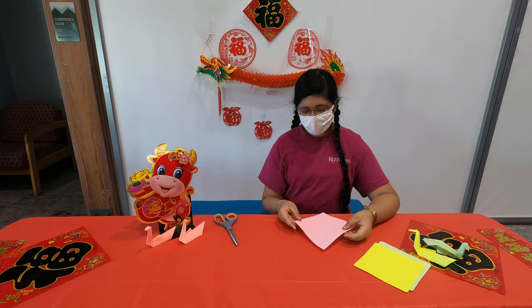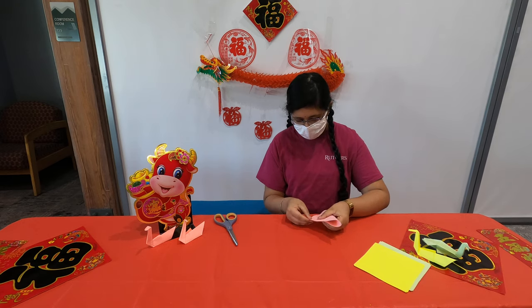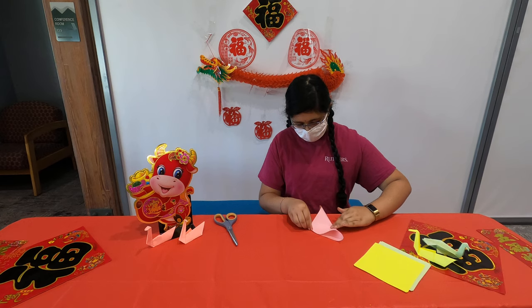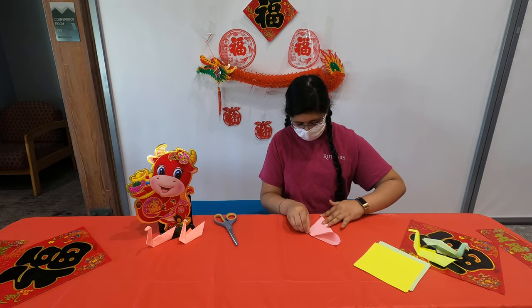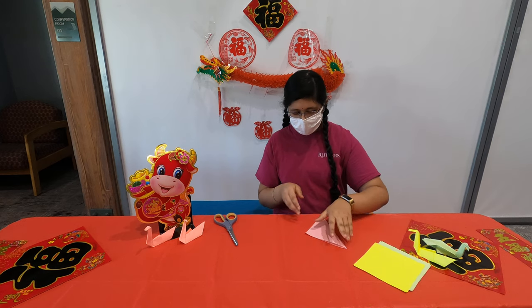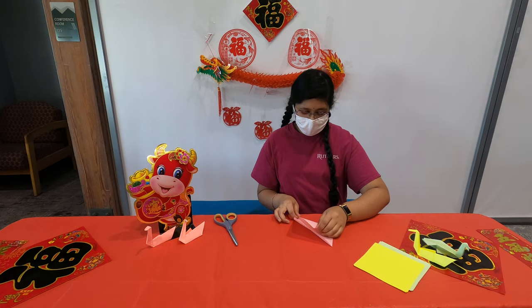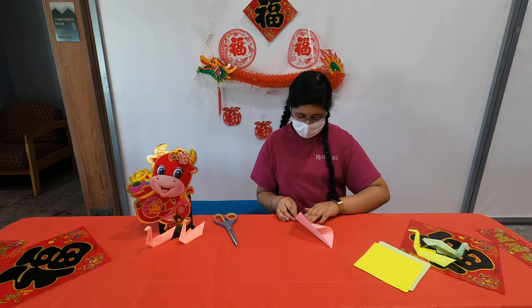The first step is to take any color of paper and fold it in half. After you do that, unfold it and then fold each side also into the crease you just made.